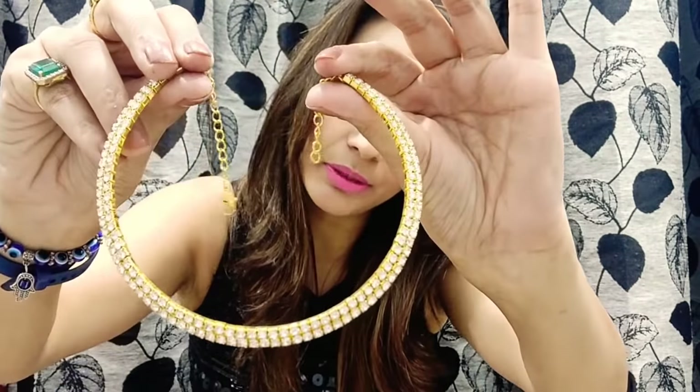The next one is a beautiful neckpiece — the price for that is 450 rupees. This is a really beautiful party wear choker. Wow, this is the look — 450 rupees is the price, and you can just see the look, so pretty, so rich.